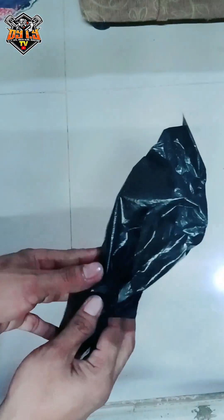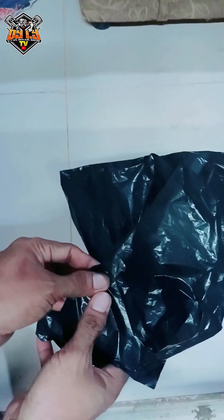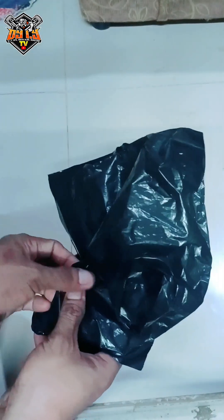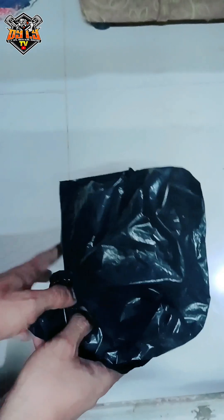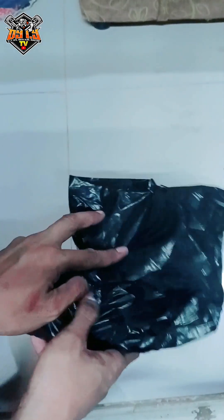Kung bibili po kayo sa hardware, talagang napakabigat sa bulsa. Isang metal cap lang po sa hardware ay nagkakahalaga ng 60 hanggang 100 pesos, lalo na yung mga 3-4 at yung D1 na metal cap.